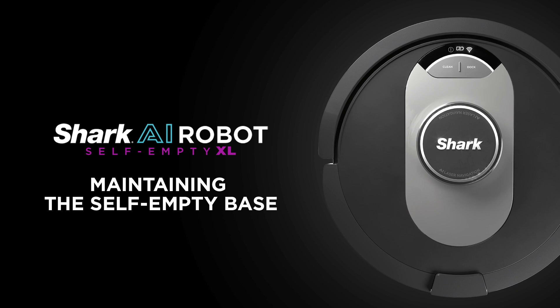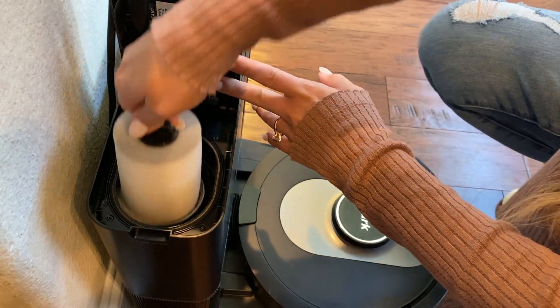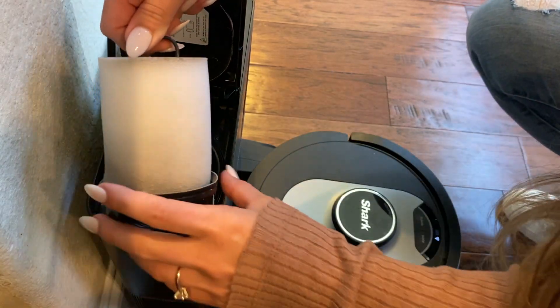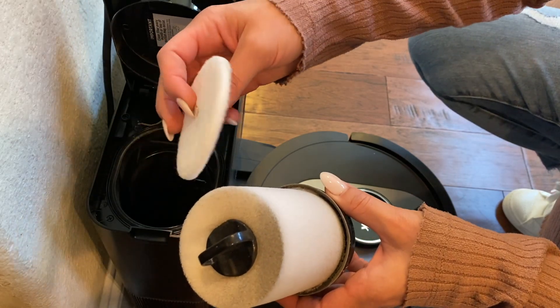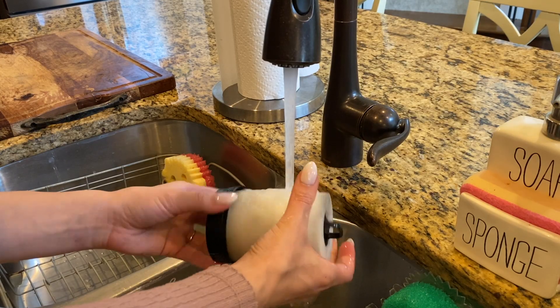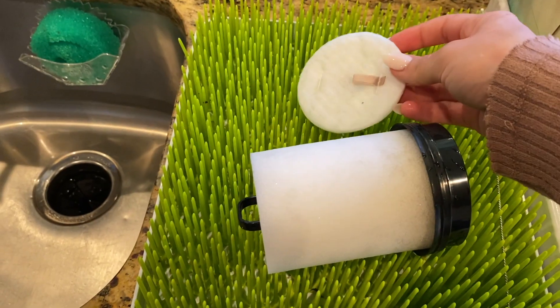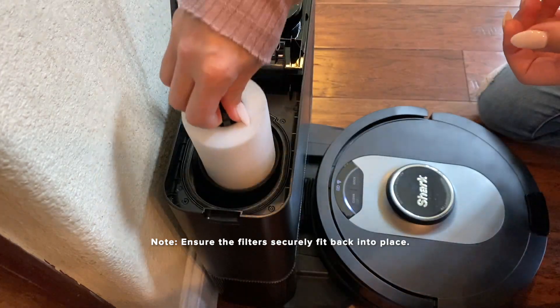Once a month it is recommended to clean your pre-motor filters found inside your Self-Empty Base. This keeps your Self-Empty Base clean and its evacuation power at optimal levels. First, open the filter housing lid found on the top left of the base. Once the lid is open, remove the foam filter by its top handle and lift out the felt filter found underneath too. Lightly tap the filters over the trash can, then rinse with cold water only — using any soap or cleaning solution may cause damage.